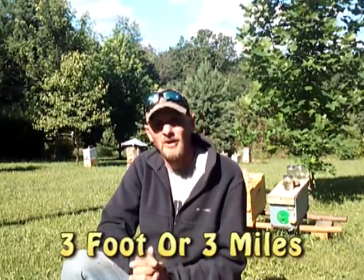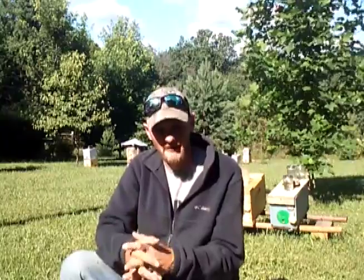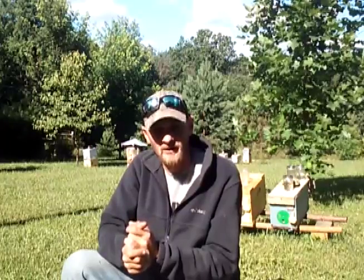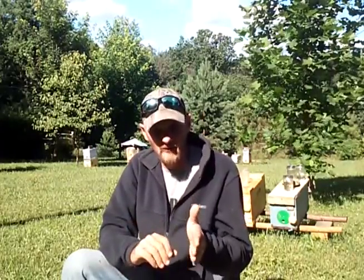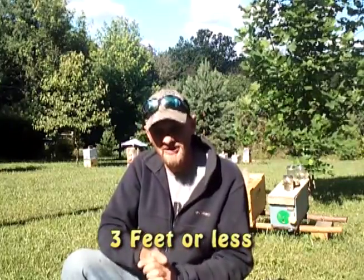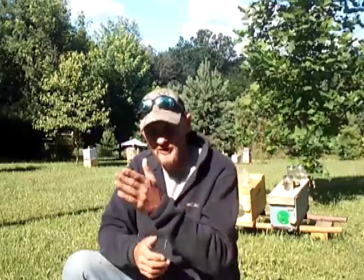As a good rule of thumb, what most beekeepers do is go by the rule of three feet or three miles. Some people believe this rule is just a myth, but either way it's a good guideline to go by until you get used to how bees work. You can simply move the hive three feet and not have any issues with the bees finding the hive, or you go three miles.